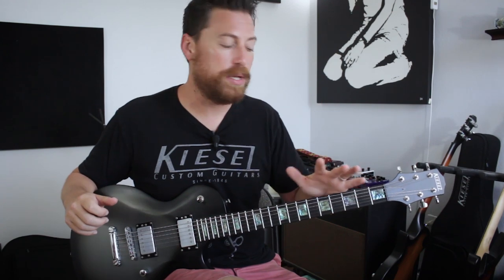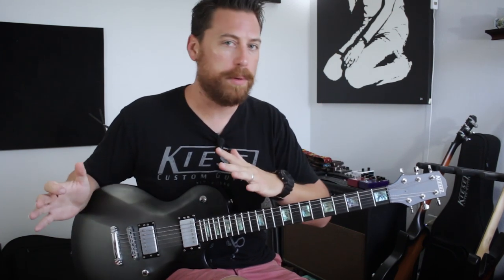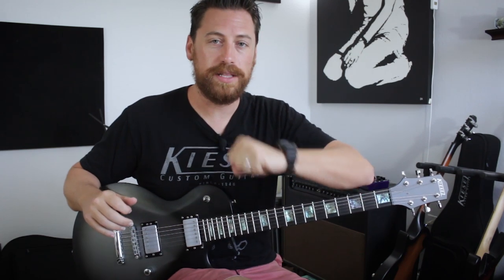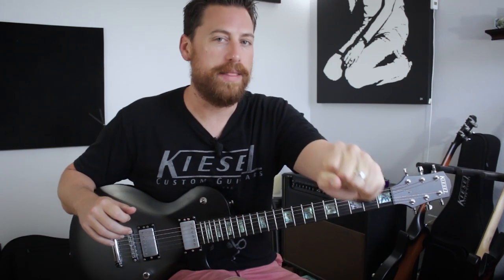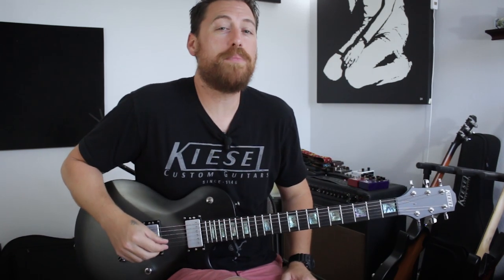I'm in drop D tuning half a step down — so drop D flat. Some of the Lamb of God riffs are in drop D, some of them are in this drop D half step down. Before we jump in, down in the description below you can find the links for the tabs, and while you're down there please click on the subscribe button and the notification bell so you don't miss anything. Let's jump right in.